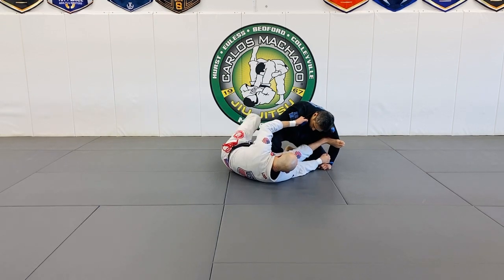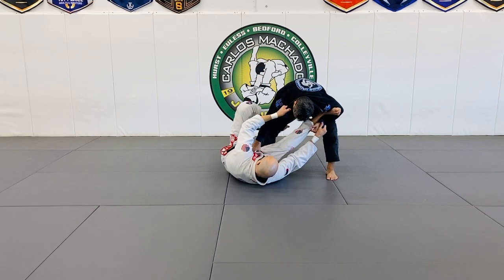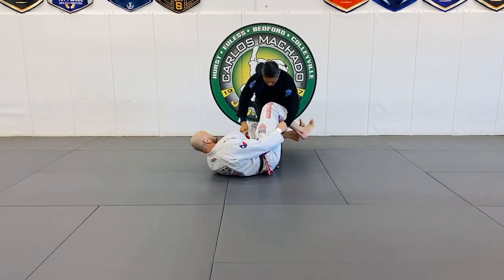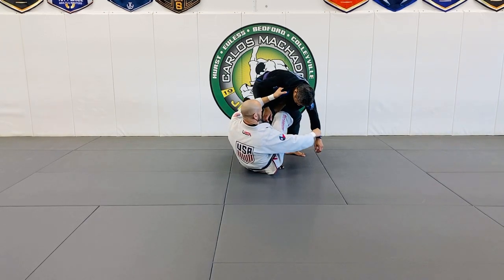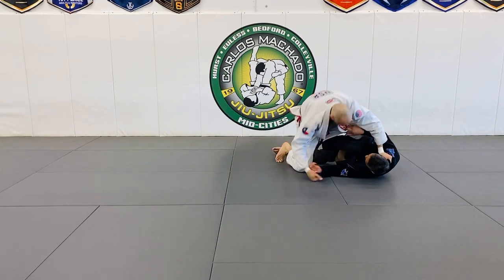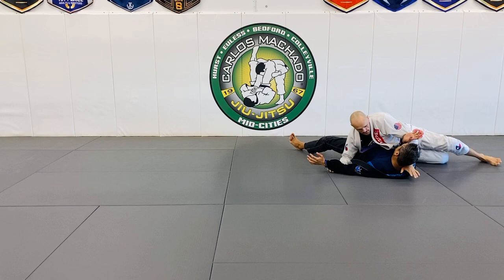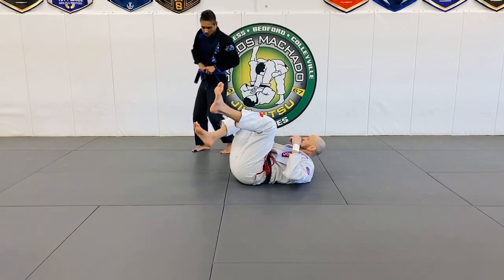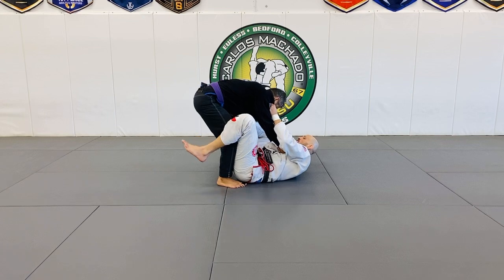We're here — he stands up. Now watch: from here, instead of this hook, weave it underneath, use up here — weave it all the way through, deep belly. I still have the sleeve control here. Sit up, grab that sleeve hold, then pinch your knees and push right here, then jam this up here and then pass. Very, very effective.